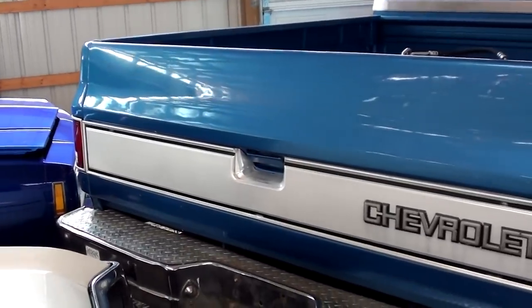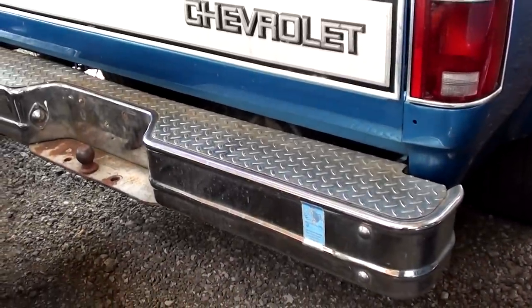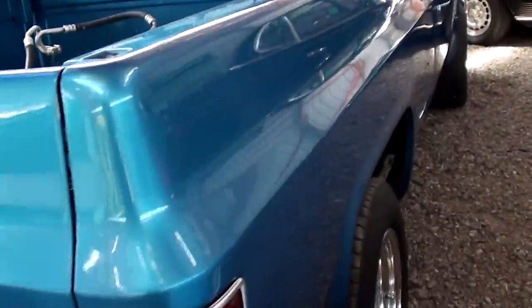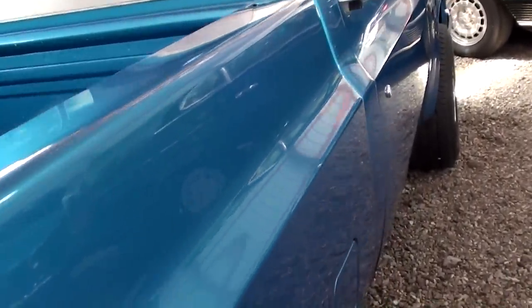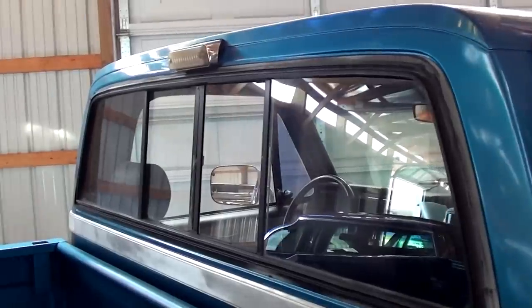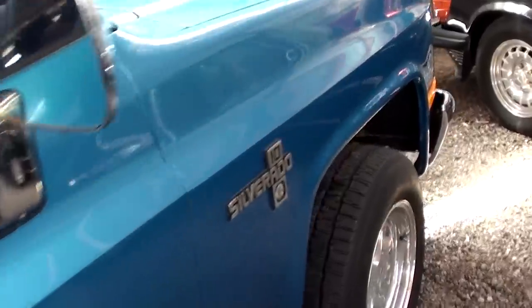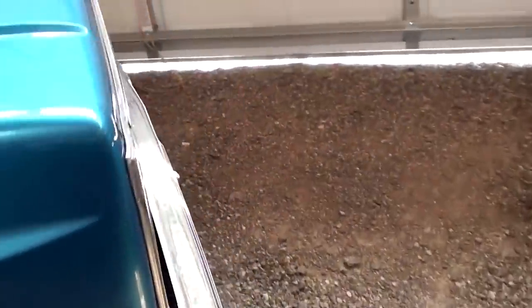Out back, it's got the factory trim going across the tailgate and a nice chrome step bumper with a ball hitch. It's got a really nice straight body on it. There's the other fuel door I was talking about, and it does have a rear slider as well. Definitely a nice truck, and there's a pretty big following for these C-10s — a lot of guys like these for sure.